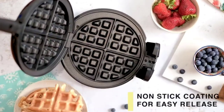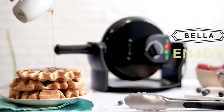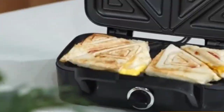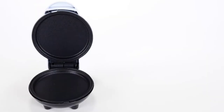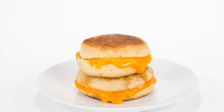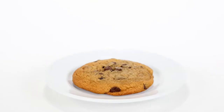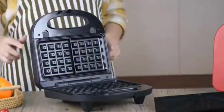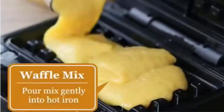A waffle maker or waffle iron is a small counter electrical device used to make waffles and looks similar to a pizza maker or a tortilla press. Unfortunately, many home chefs avoid making waffles because of the annoying clean up. Waffle makers without removable plates mean that you have to spend time scrubbing between crevices and pockets with a wet cloth or brush, and even then you're left wondering if you're genuinely cleaning anything.